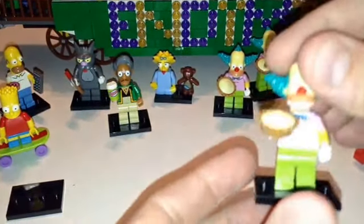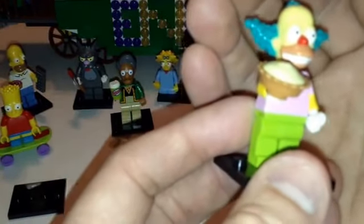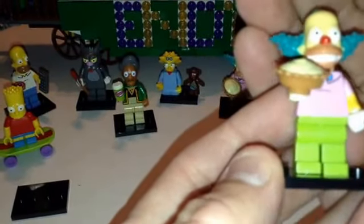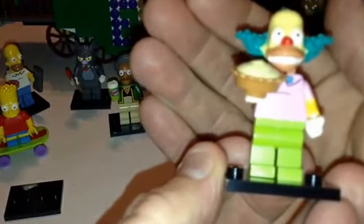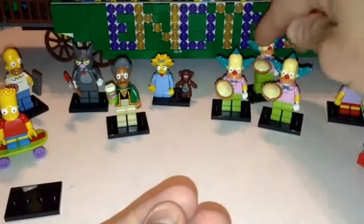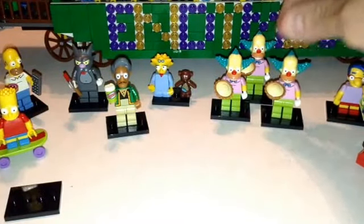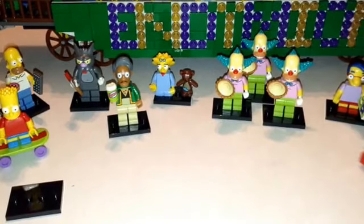And then I wanted one Krusty for myself. There's Krusty — he's got the head with the big hair piece. You can feel for that, or you can feel for the pie. Got a bow tie, no back printing. We felt for him and then just picked up some of the fat packs and got three of him.